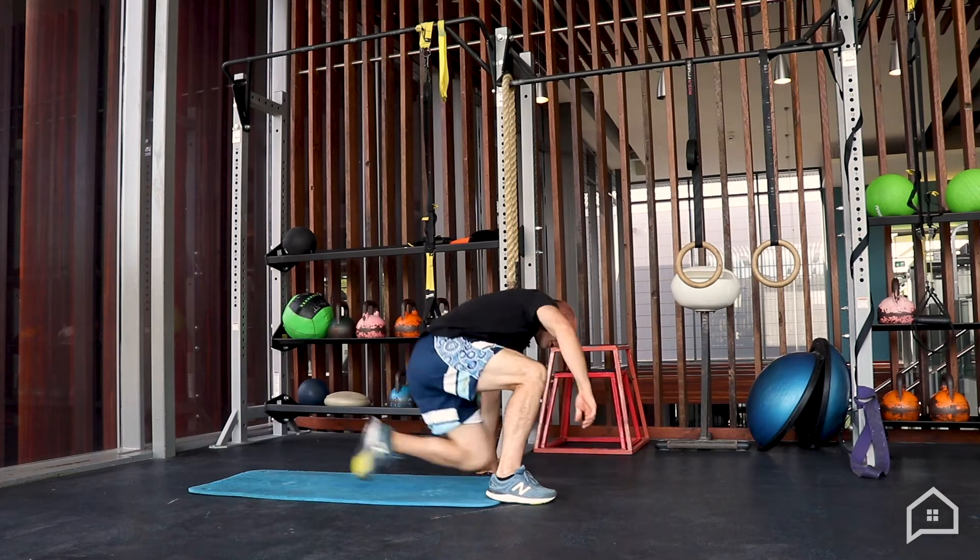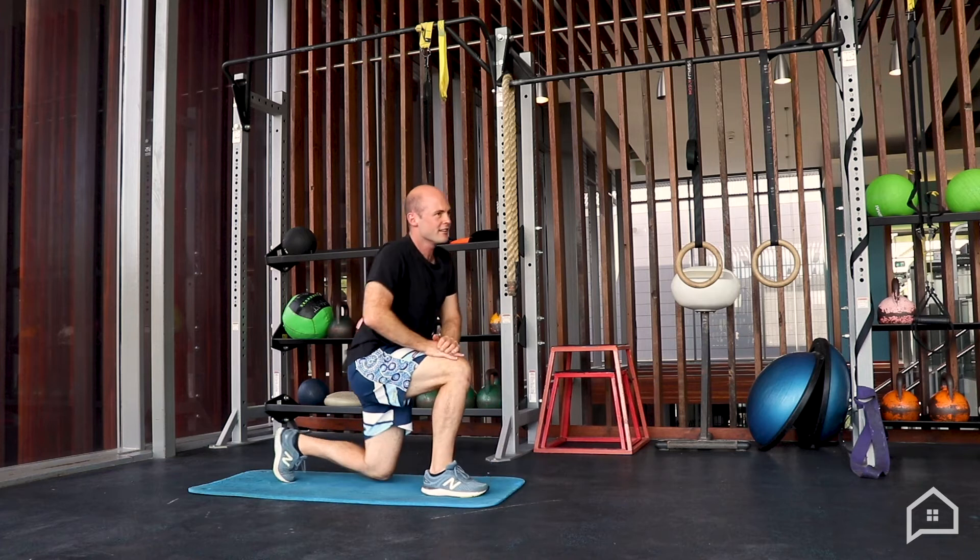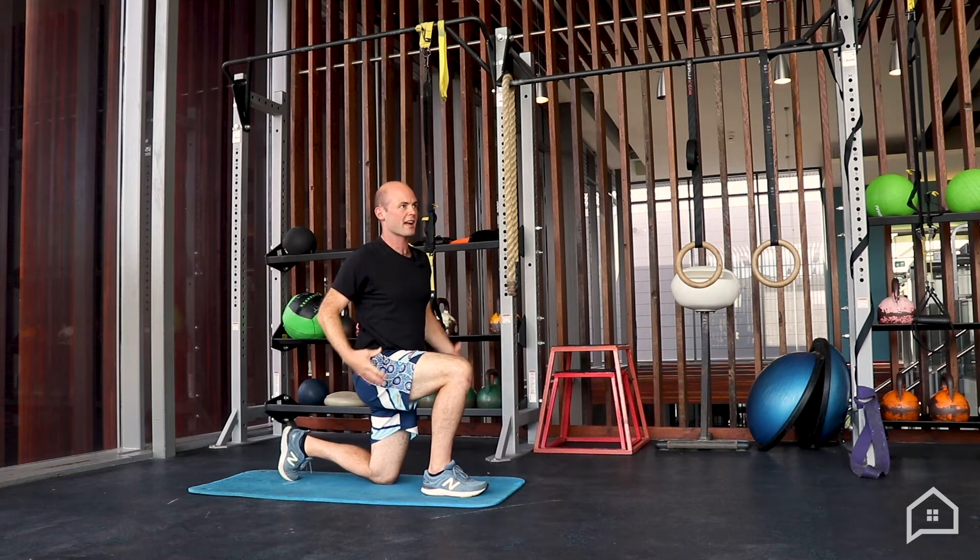You might be thinking at the start here that these exercises have nothing to do with the back. But our glutes, our hamstrings, and now our hip flexors — all attach around the base of the lumbar spine. So when they're tight, they're pulling on your pelvis out of alignment. We want to try and really lengthen those muscles out.